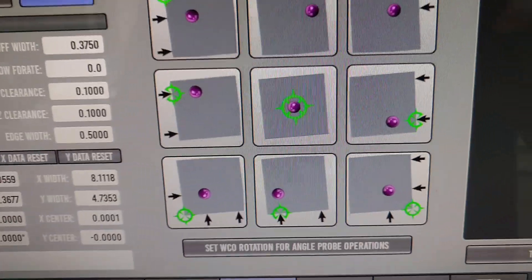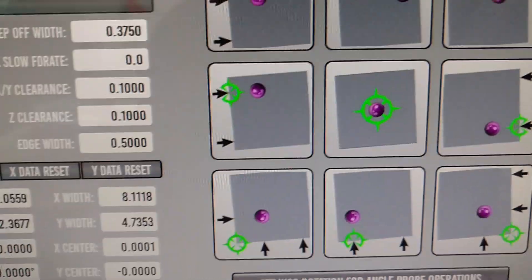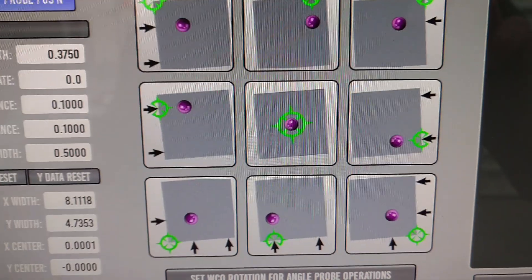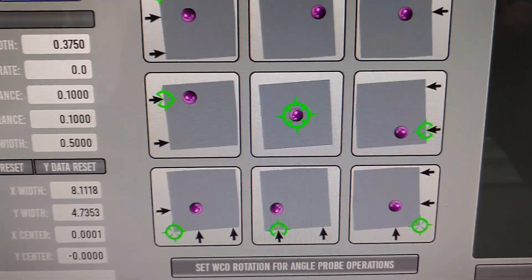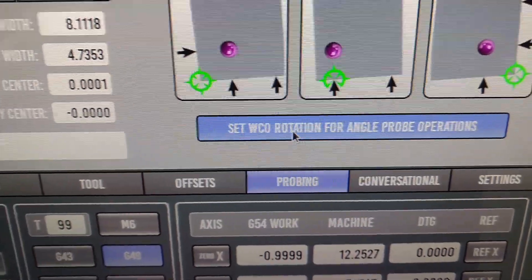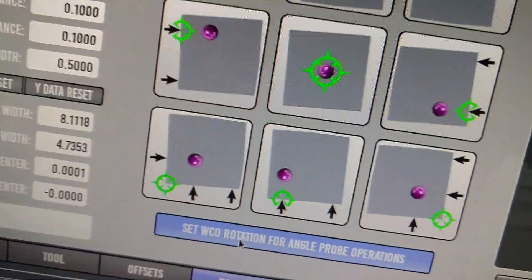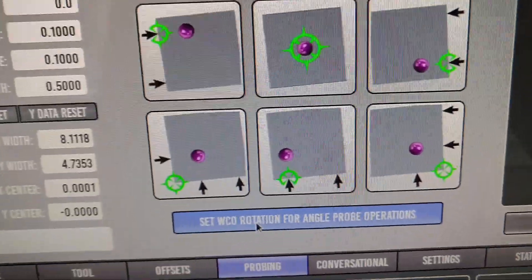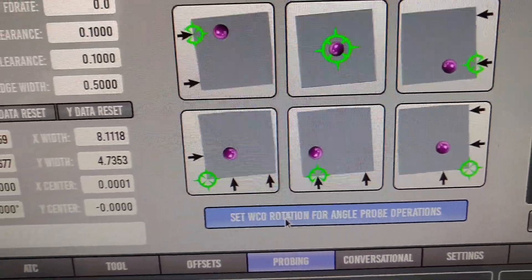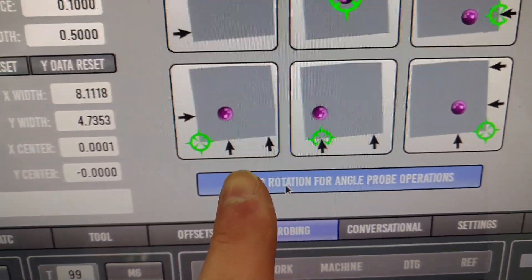Edge angle — this is if you need to do an offset. You can actually have this automatically set up a work rotation offset just by clicking this button. If that's highlighted, when it's done probing it will actually shift and turn everything to the angle that it needs to be. I can see where that will definitely be helpful going forward, which is one of the reasons I wanted to put it in.